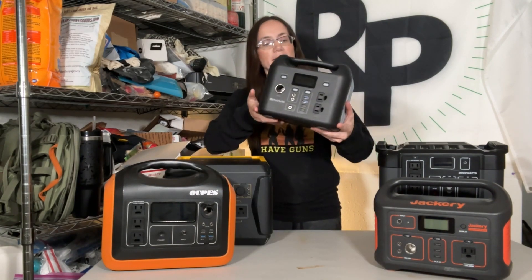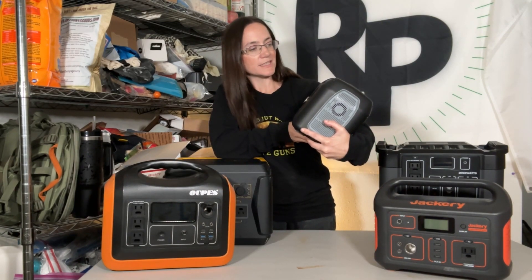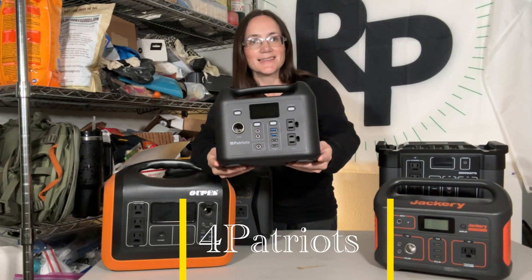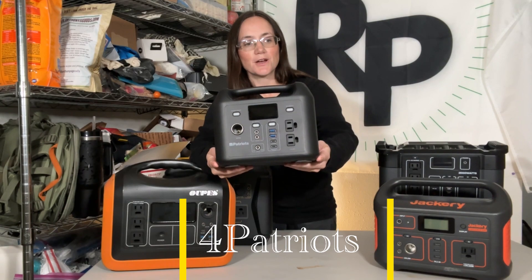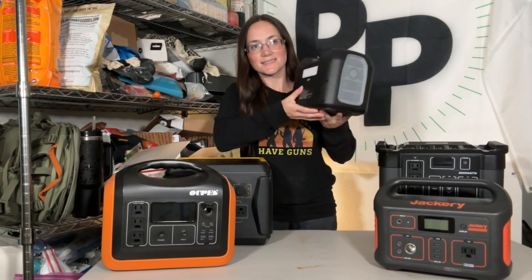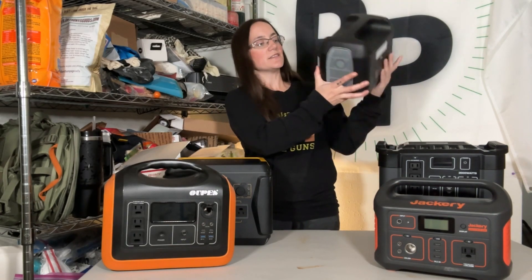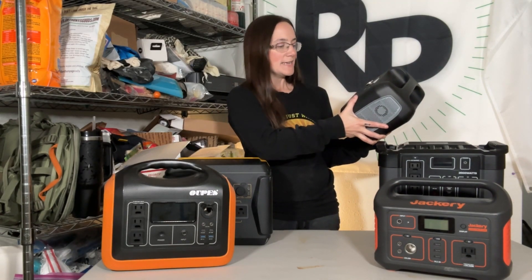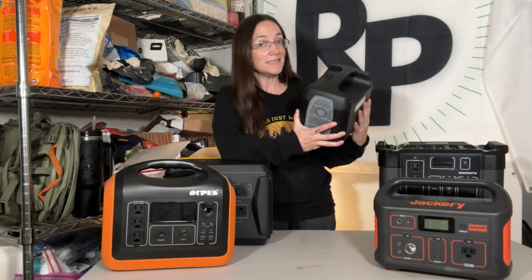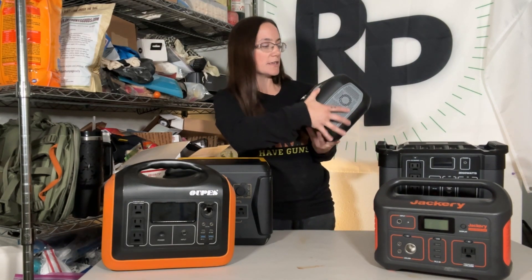First we have the Four Patriots solar generator. This one I have done an official review of and I really like it. What I really like about it is the size. Of course it is 300 watts, which is not the most powerful, but it's not the least powerful either. You can charge a lot of stuff with this.